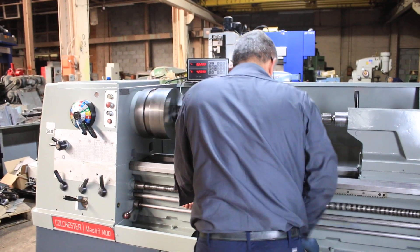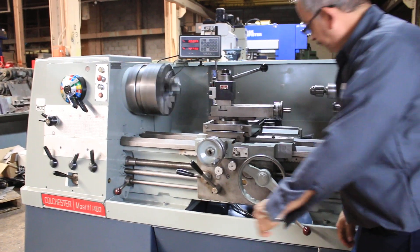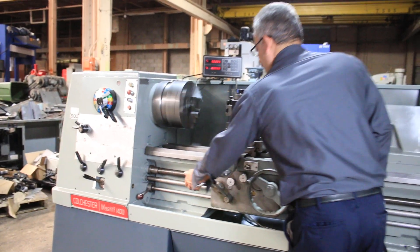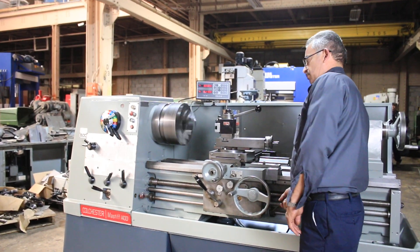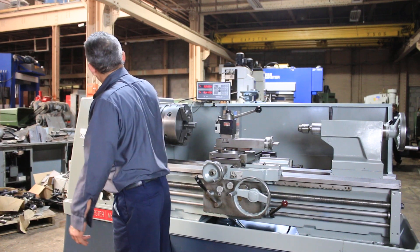Now he's going to engage the half nut and we are threading. So we threaded, we fed, we did a bunch of different speeds, brake, forward and reverse. Just changed the one range out of the range too.